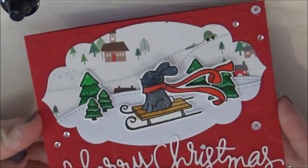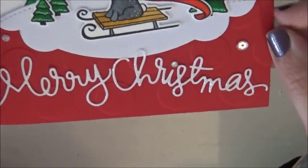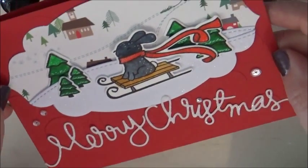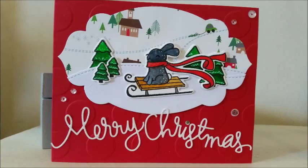And so here is my finished card. I really hope you enjoyed it. I hope hearing my little Emmy brought some smiles to your faces, and I will see you on Thursday for Day 4 of my Christmas Countdown. Thank you!